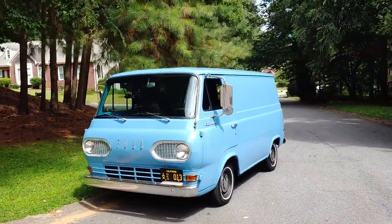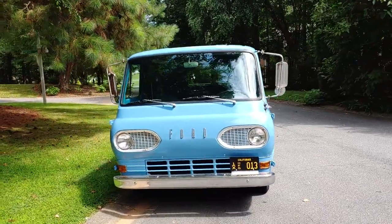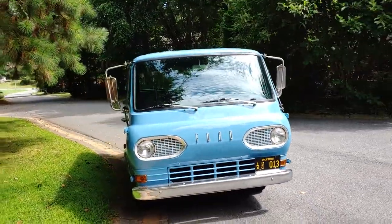I think it's 38 or 39,000 miles — I don't know if it's turned over. 38,000 original miles. I bought it from the original family.